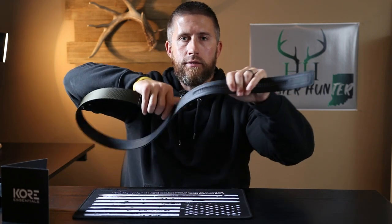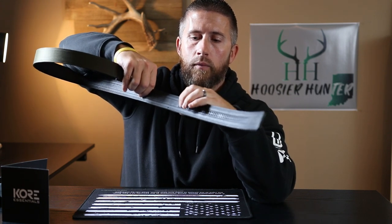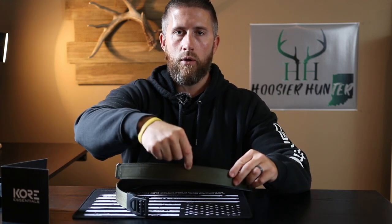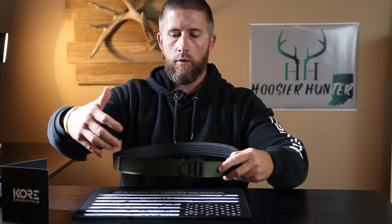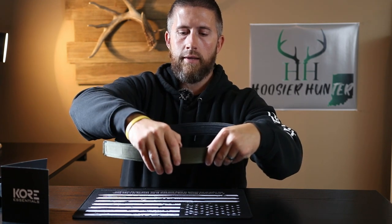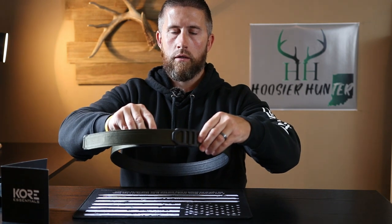A couple of things really stand out with this gun belt compared to others I've used. One is the track line system — it's very similar to a zip tie. It has 40 different adjustment teeth, and Core Essentials claims over 800% more adjustability than your regular everyday belt with pre-drilled holes. These teeth are spaced a quarter inch apart. You can hear why this reminds me of a zip tie — you just slide it through, stop wherever it feels good on your waist, and that thing is locked in solid. There's a nice little lever you simply slide forward and it comes right out.